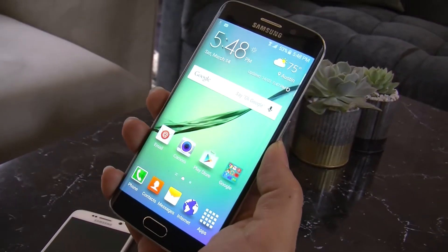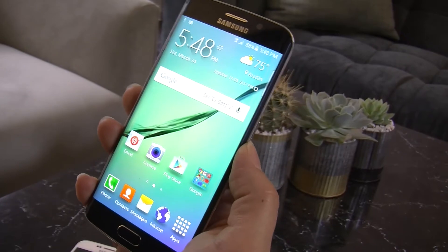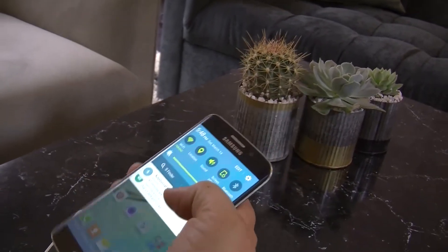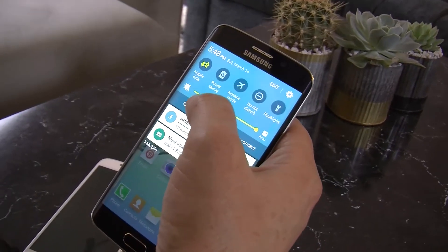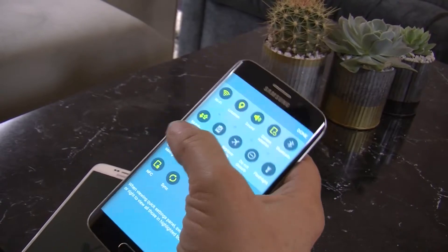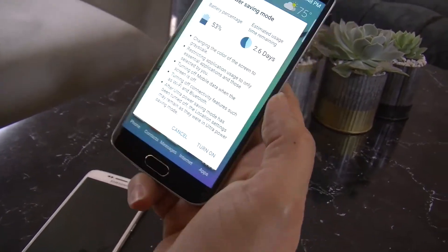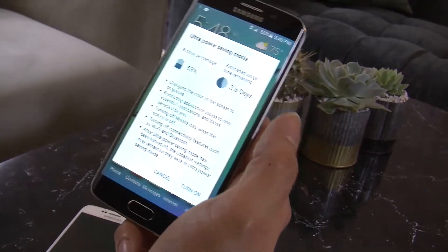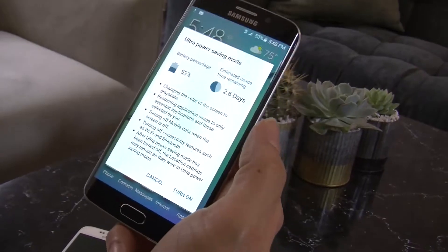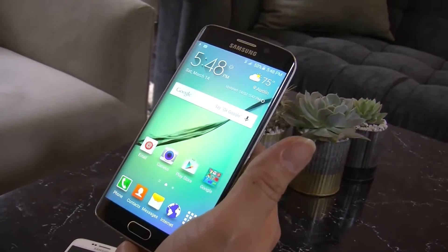This comes with fantastic power saving features. We have ultra power saving mode — so if you run down to about 10% of your battery, you can turn on ultra power saving mode and continue to text and make phone calls for up to 24 hours. It's all about making sure that you can keep using your phone no matter what the power situation is.